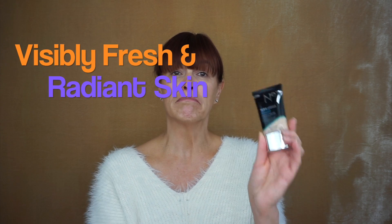This is for visibly fresh and radiant skin — so will it be? What will we think? We are going to test that now.